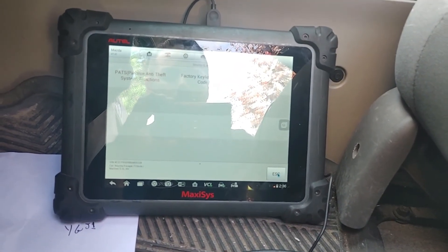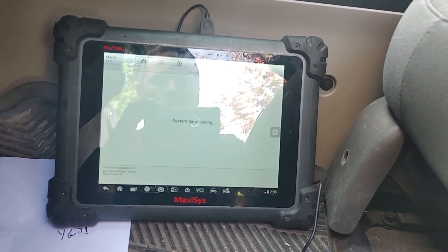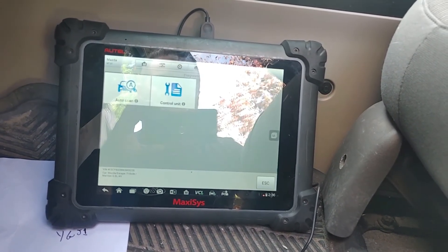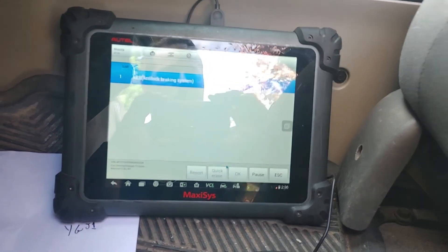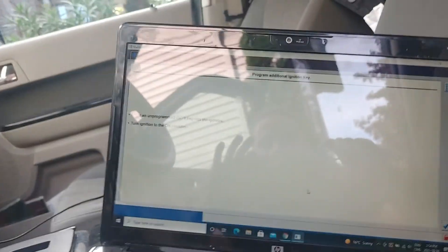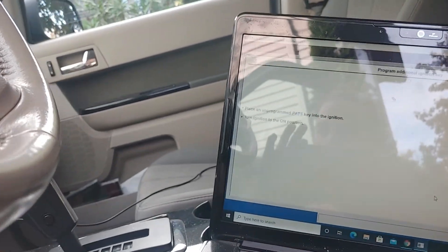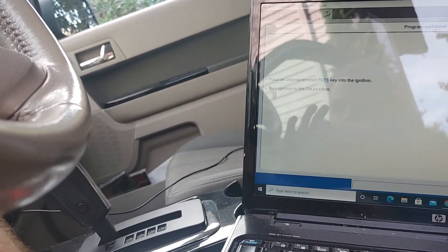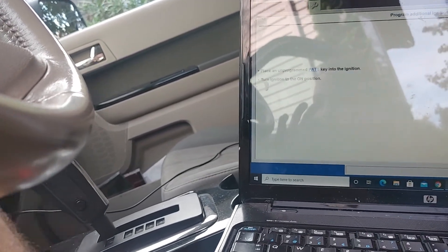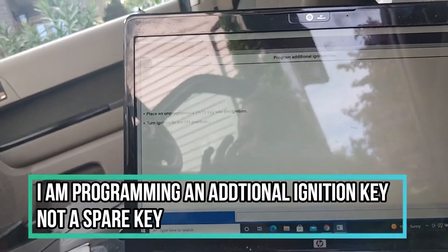Let's escape, go to diagnosis, and see what codes are up in the system. All right, we are into the PATS system — I got the key. I think I was supposed to turn that in the off position — that was my fault. Let's try this — I just turned it to the on position and the new key is in.